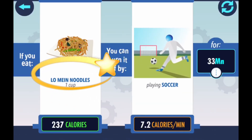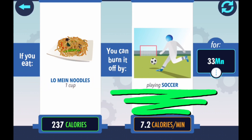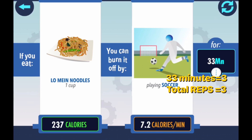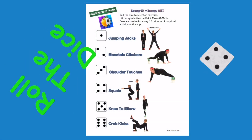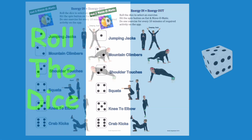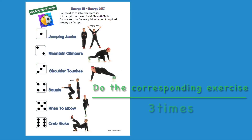Lo mein noodles are 237 calories. If you are playing soccer, it will take you 33 minutes to burn off those calories. That is the same as 33 minutes equals three, or your total reps will be three. Roll the dice. Do the corresponding exercise three times.